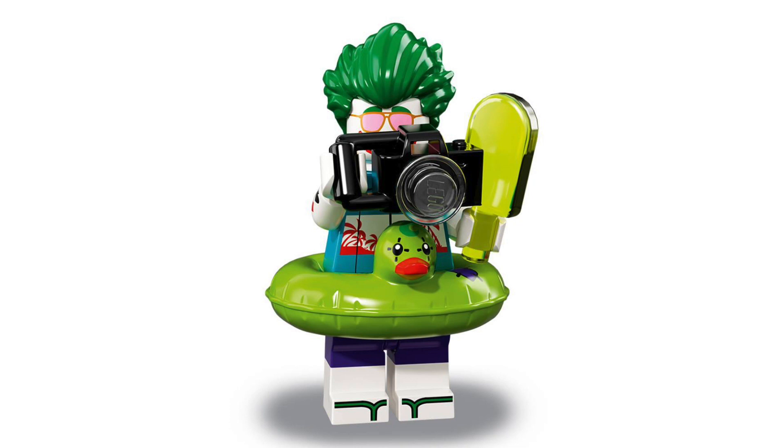Now we have got my favorite minifigure of this series and that is Tropical Joker. You'll probably remember that rubber ring piece from the first LEGO Batman Movie series — this one has just had a color change from yellow to green to fit with the Joker. I really want to see the t-shirt that the Joker has on, but we can't really see it from this picture.